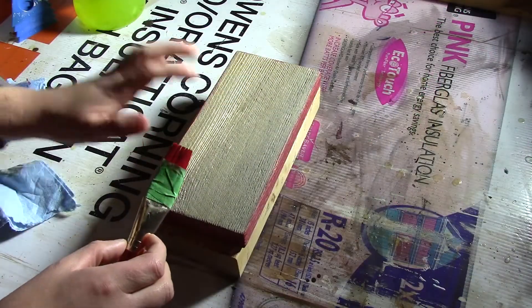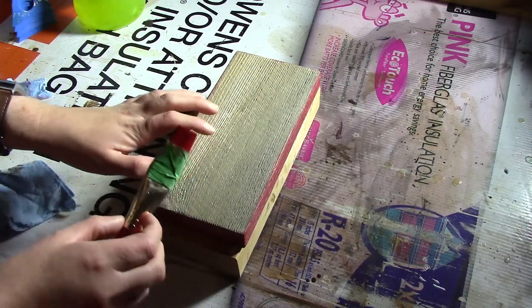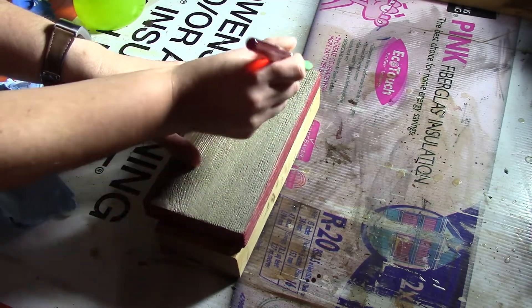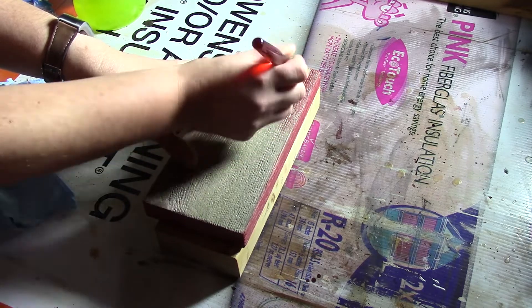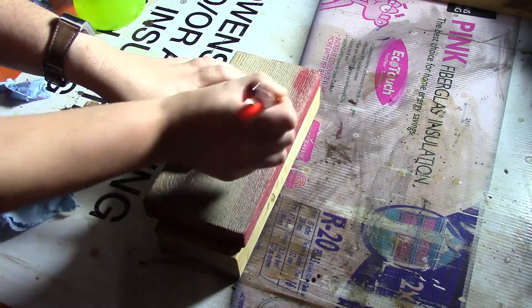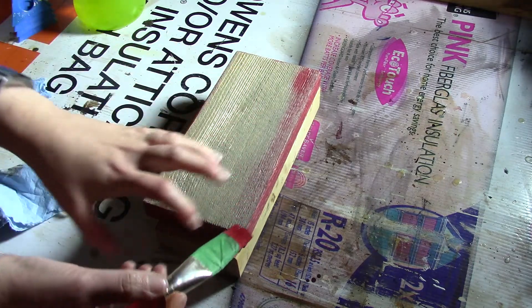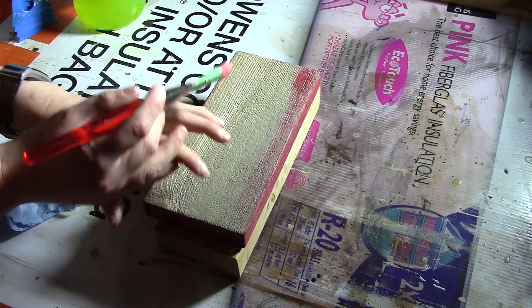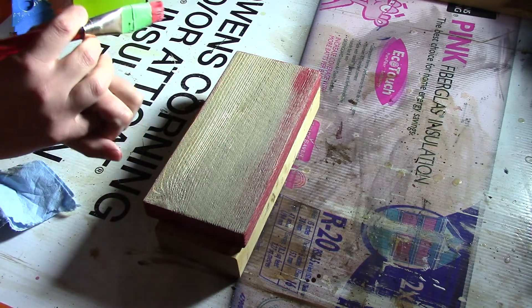Now that we've given it a grey look, we're going to go ahead and give it more of that rustic look. I'm just using some red paint and dry brushing it on. Some areas you can do dark and some areas you do a bit lighter, so it looks like it's been in the sun for a longer period of time and that the paint is slowly chipping away and fading.